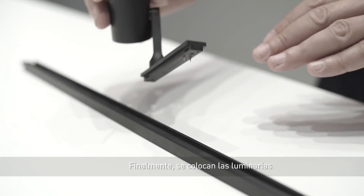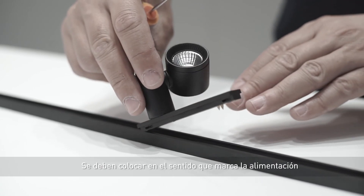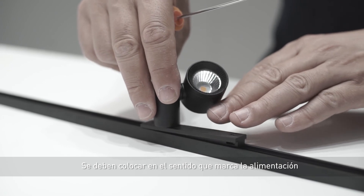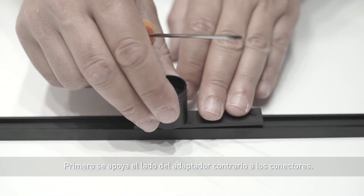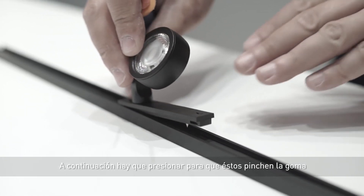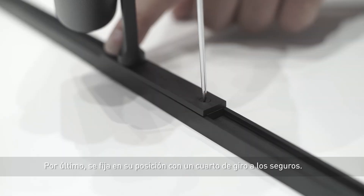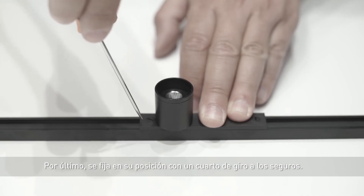Finally, we fit the luminaires, always by means of the same process. They must be placed in the direction marked by the power supply. First, we insert the opposite end of the adapter to the connectors. Then we must place pressure on them so they prick the rubber, thus connecting the luminaire. Finally, we secure it in place by turning the safety catches a quarter turn.